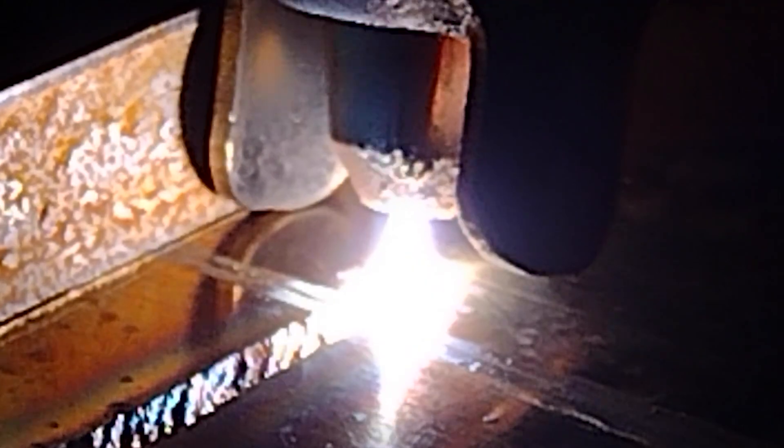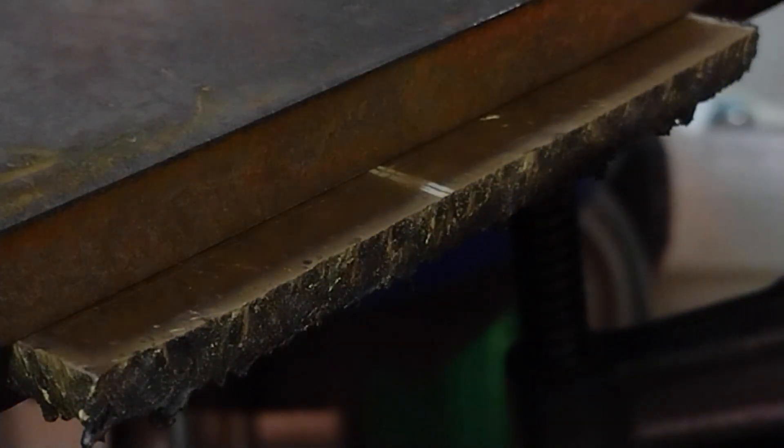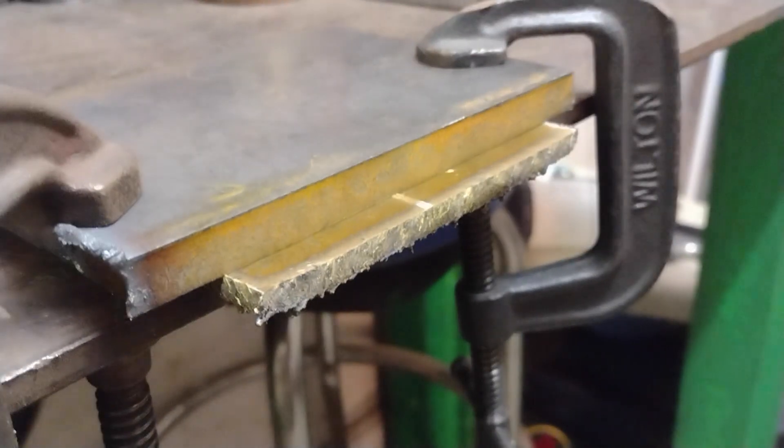A little closer — we get kind of an art shot for you. It cuts brass so sweet. Look at that cut. That's pretty clean.